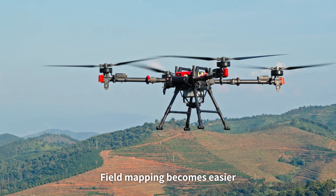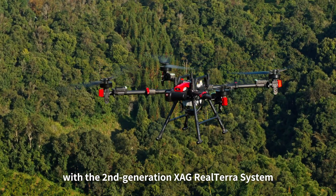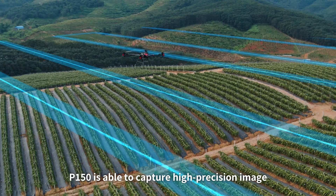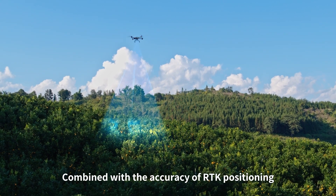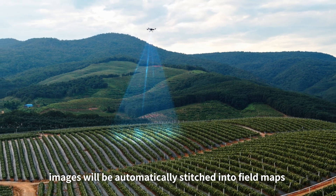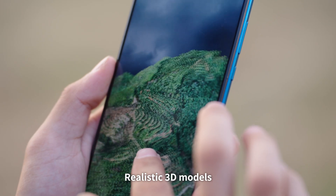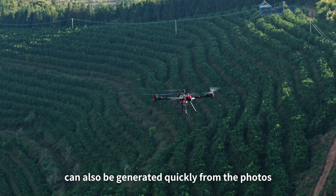Field mapping becomes easier with the second-generation XAG Real Terra system. The P150 is able to capture high-precision images during autonomous flights even when flying across hills. Combined with the accuracy of RTK positioning, images will be automatically stitched into field maps and exported after landing. Realistic 3D models and point clouds can also be generated quickly from the photos.